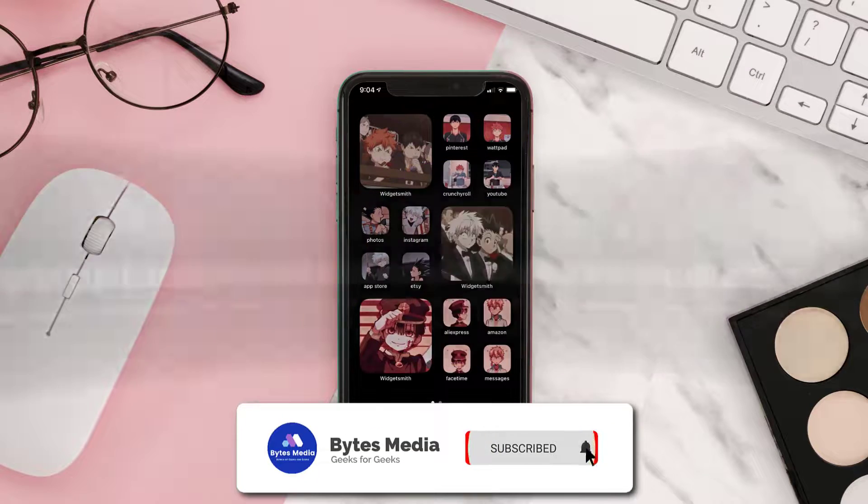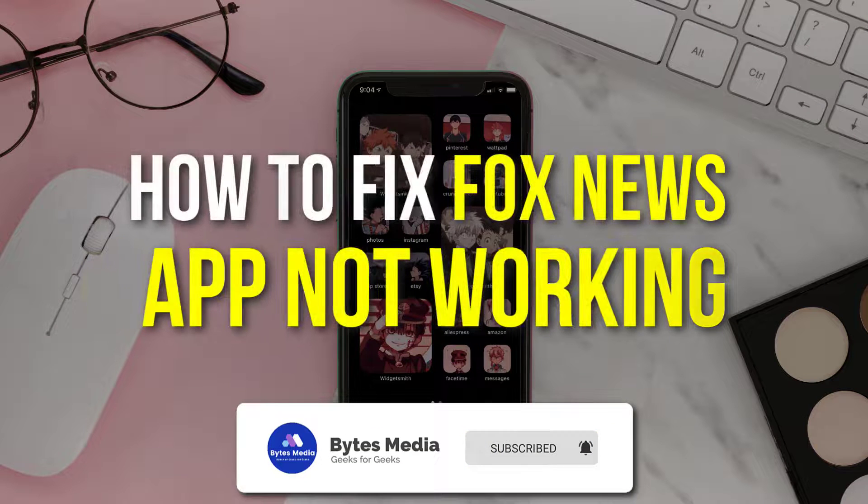Hey guys, I'm Anna and today I'm going to show you how to fix the Fox News mobile app not working.